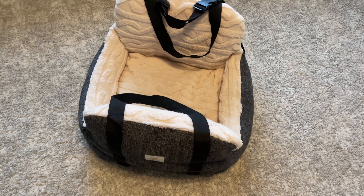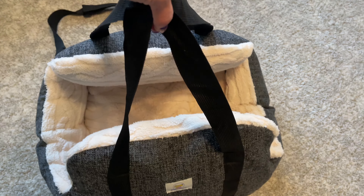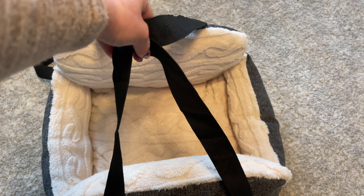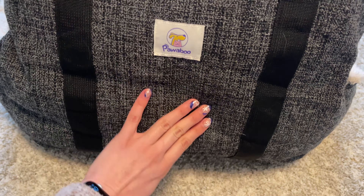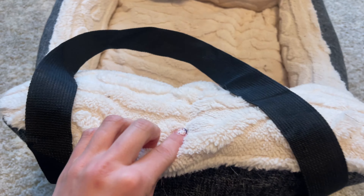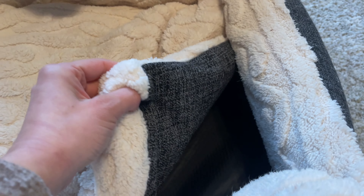Full disclosure, my dogs absolutely love this. I had this out of the package for a day or two and they were laying in it like a bed. But this is a car seat for your pet. It has kind of like a wool outside and a super, super plush inside.